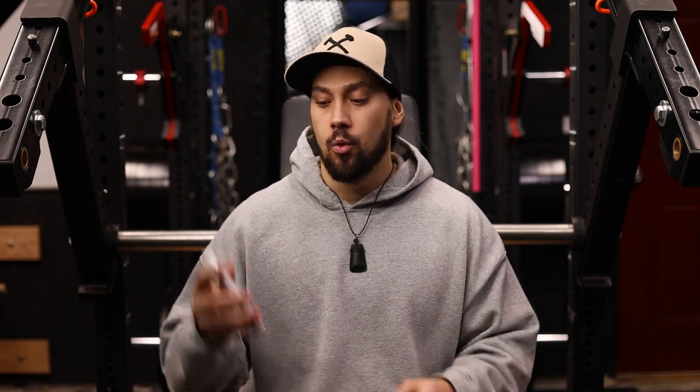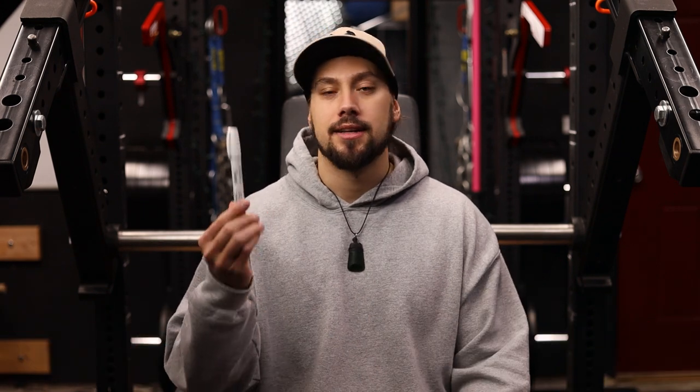I'm just using white today because I like that nice white on black look — very clean, crisp, and it fits my gym really well. I've got a three-pack of them. I'll likely only go through two of them at most, probably not even two of them for all thousand pounds of my Rogue deep dish plates. But it's dependent on how many layers you actually decide to do, and we'll get into that as we go through the process.